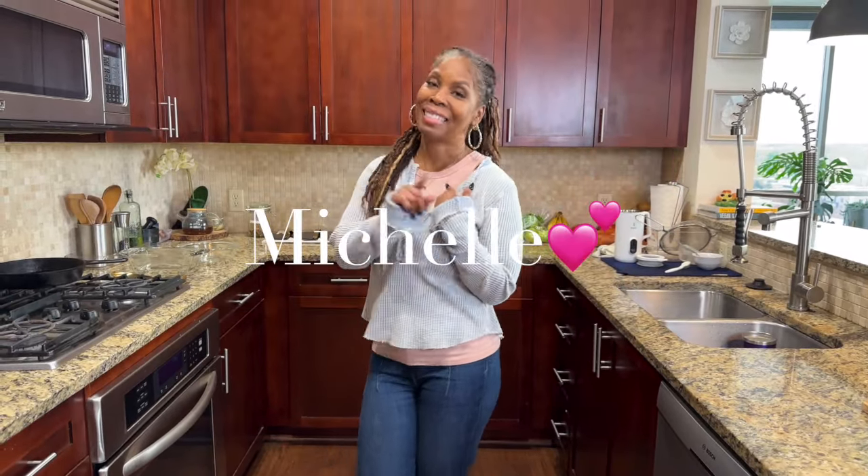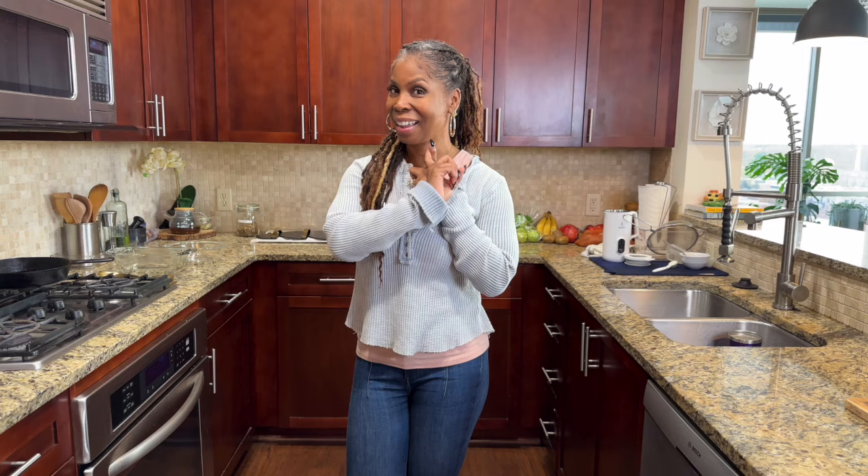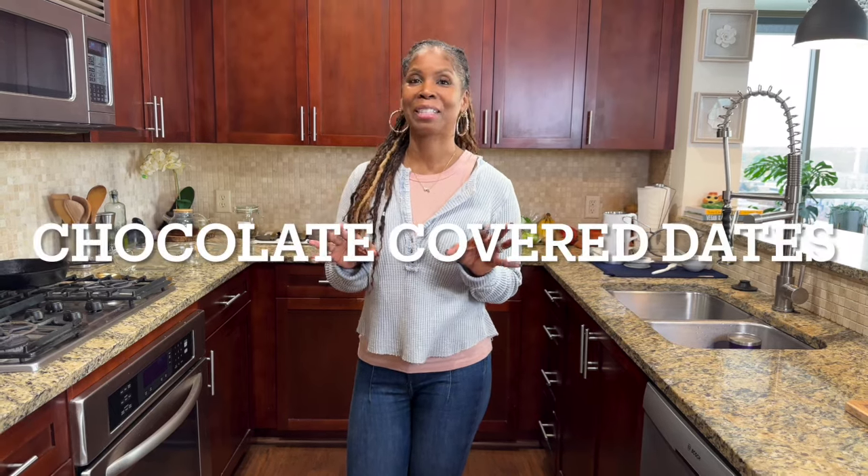Hey guys, welcome to my vegan kitchen. I'm Michelle. Today I have something so easy and delicious for you — a sweet treat. This treat is easy to make, it's delicious, and it has wholesome ingredients that are good for you. This is so easy, I'm so excited to bring it to you.